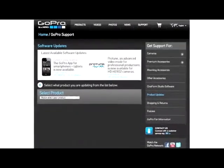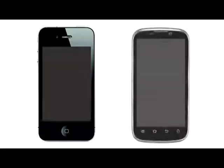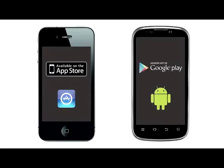Before you begin using the app with your GoPro camera, first make sure your Wi-Fi backpack and GoPro camera have the latest software updates. Next, make sure you have the GoPro app installed on your smartphone or tablet. The iOS version is available at the iTunes App Store, and the Android version is available on Google Play.